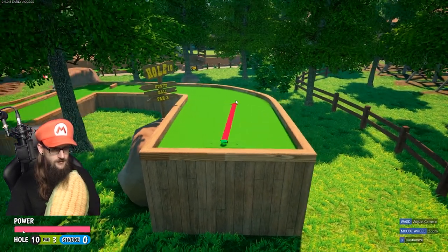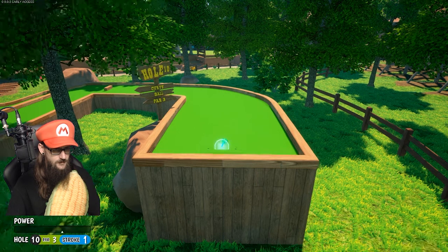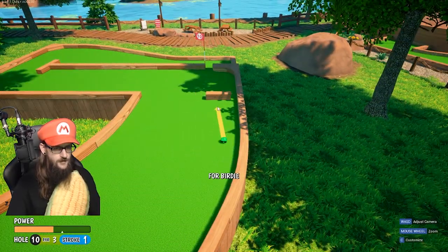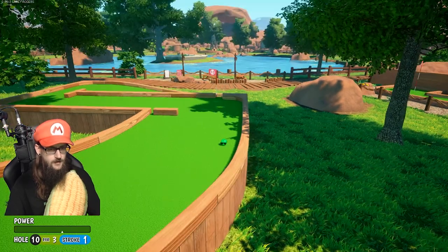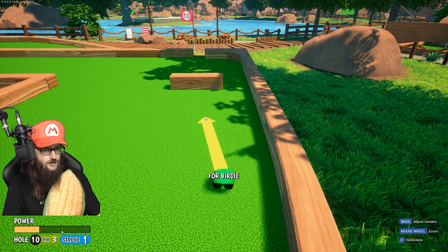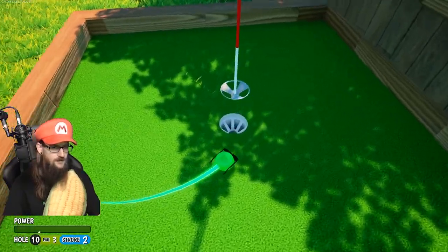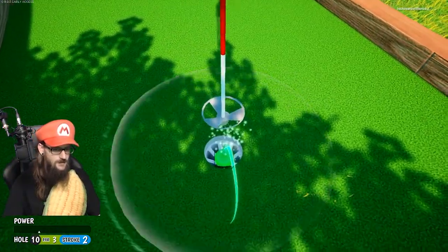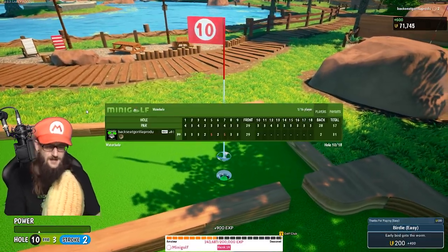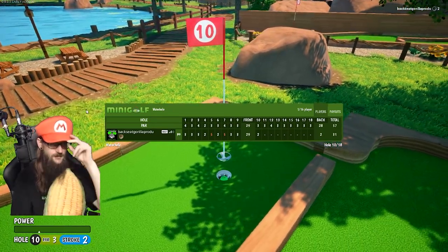I think we're just going to follow the curves on around, about like this. Let's try not to hit that wooden block — right into the wooden block, figures. That's okay, look, we got a secret path! Check this out, a little secret path. Let's get it through here. Oh, look at that — bounce in, come on, yes! Birdie! That's exciting, man. Going off to a good start on the back nine.